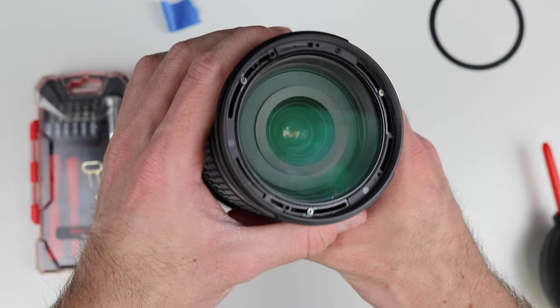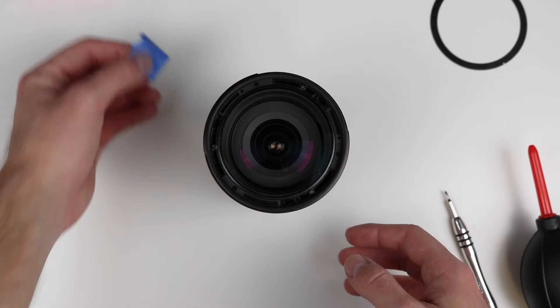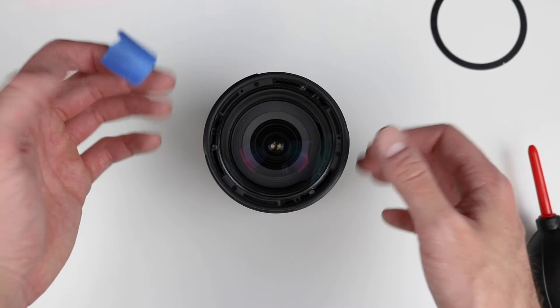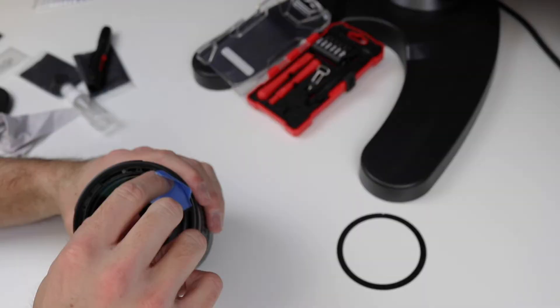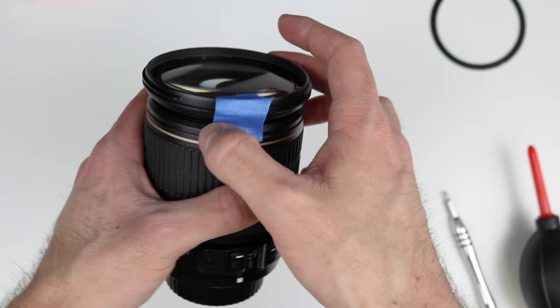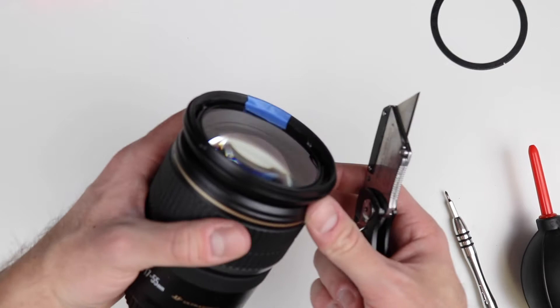Take that ring and put it sticky side up off to the side so it doesn't get dirty. Then there are three screws inside here — this one, this one, and this one. This is where your tape comes into play. Put a piece of tape on before you take the screws out, just to mark the alignment. You want the tape to be long enough to go over the edge, because the whole element is going to pop off and you'll want to line it up correctly when you put it back on.